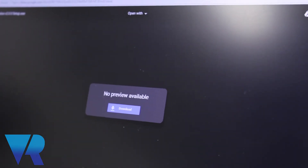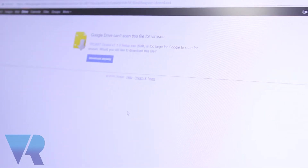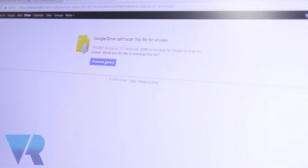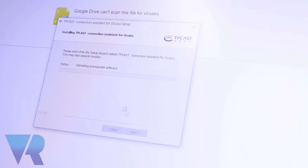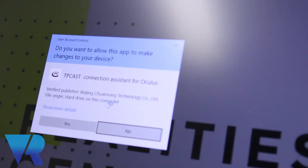We're going to find the appropriate download and get it started. This is obviously a little bit of the boring part of the video, but I just want to make sure you guys understand the process we went through to make it work. So we're going through the install — these are the buttons we clicked.